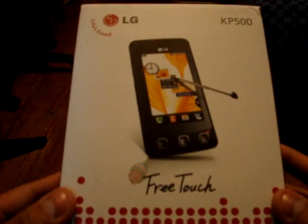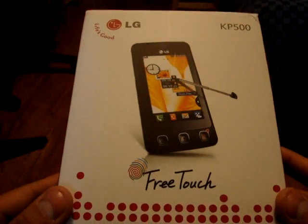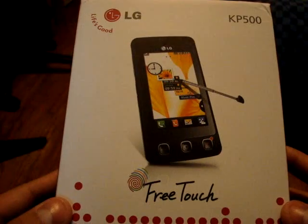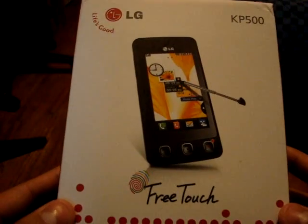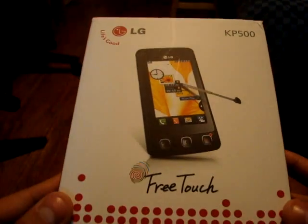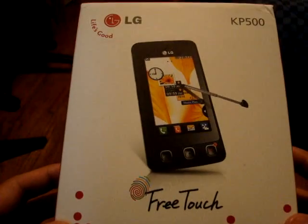Hello everyone. Today I'm going to do the unboxing of the LG KP500, aka Cookie. I received this today and I bought this off eBay. For those of you that are looking to buy it on eBay, I'm just going to show you the contents.